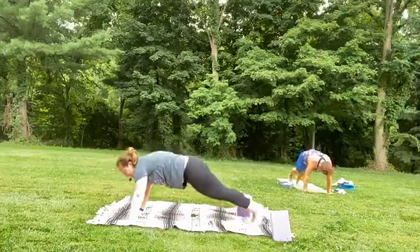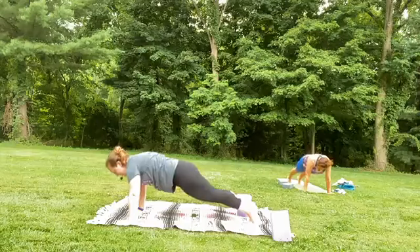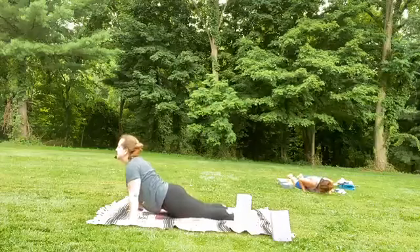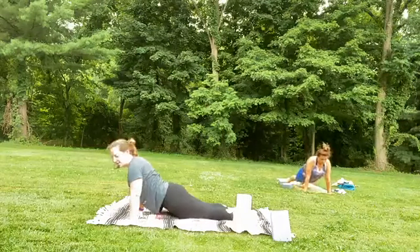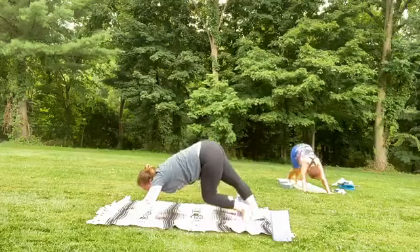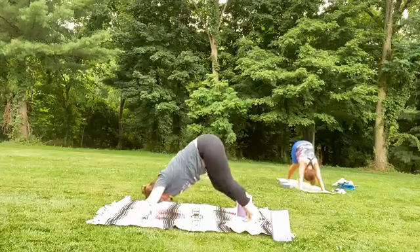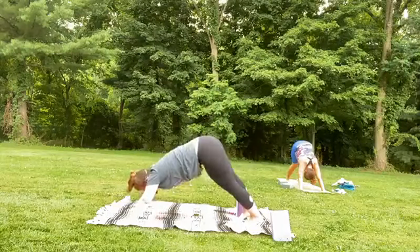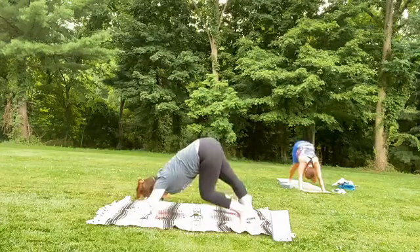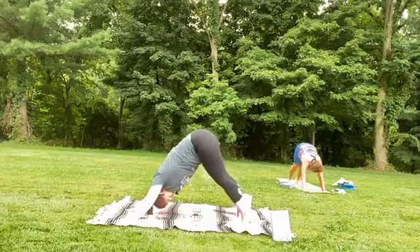Step that left foot back to meet the right — plank. Hollow at the core, deep breath in. Exhale — high plank, low plank, elbows skim to ribs. Flip the feet. Inhale — upward facing dog or cobra. Exhale — downward facing dog. Take a deep breath in here and out. One more deep breath in, maybe lifting that tailbone higher up to the sky, draw your abs in even more, and release.